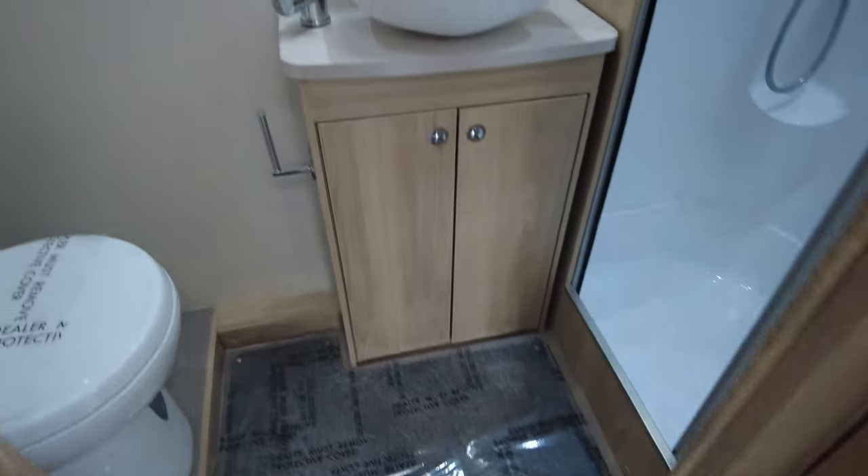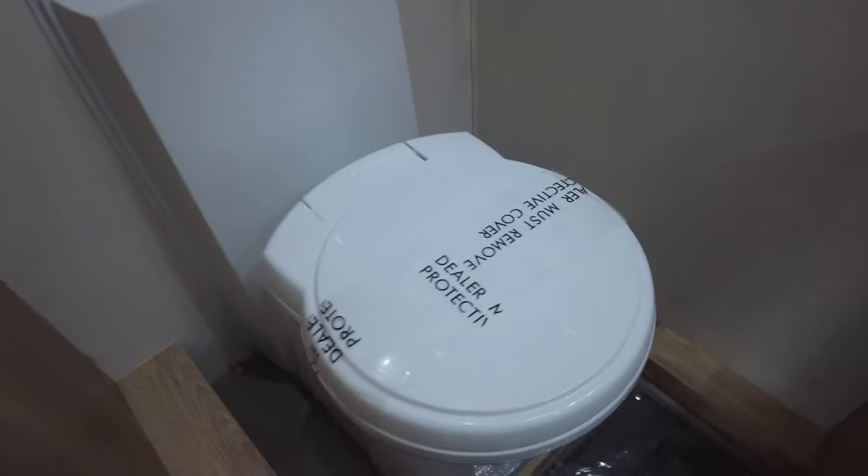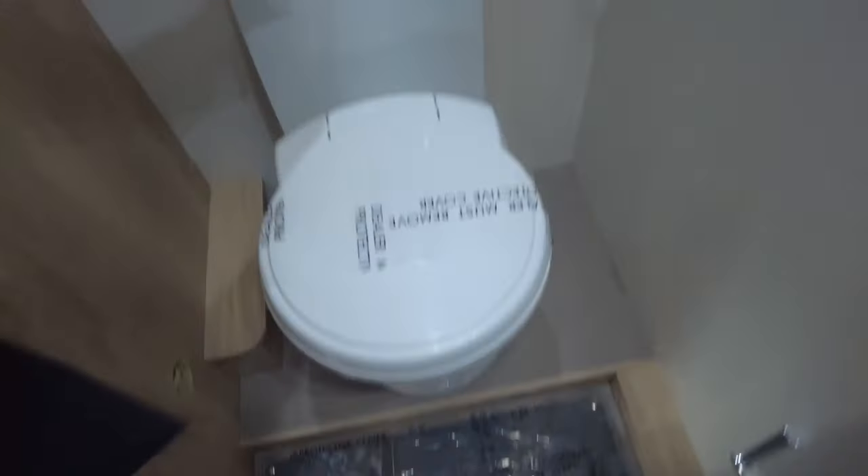The washroom is to the back of this motorhome — a really nice, smart washroom. To the left you can see that you've got the cassette toilet. On the top of the toilet is your flush point, and there's a blade on the toilet which empties it as well.